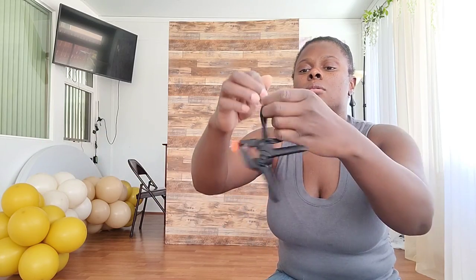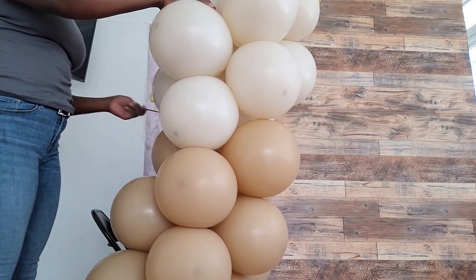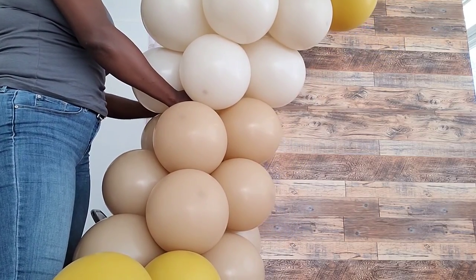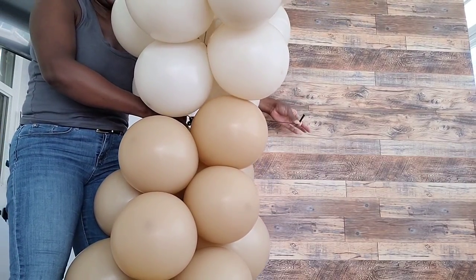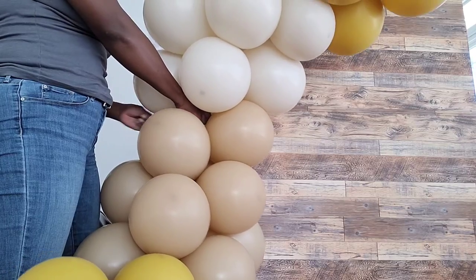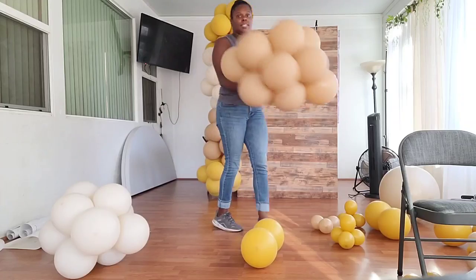Now that the base is made, I'm taking a backdrop clamp from Amazon — link in the description box — and double-tying a 260 balloon into the mouth of that clamp, leaving two ends out. I clamp it onto my wood wall, then wrap one end of the 260 around one side of the garland and the other end around the other side, tying the two ends together inside the garland. I'm connecting it at at least four points: one at the top, one in the middle, one at the bottom side, and one all the way across.